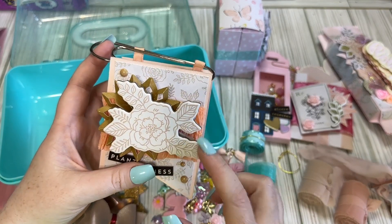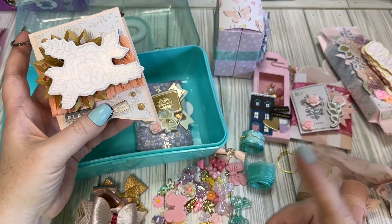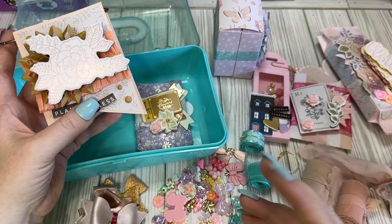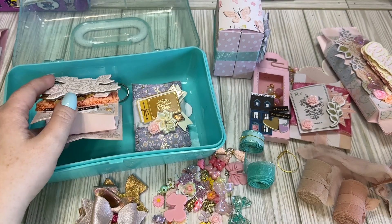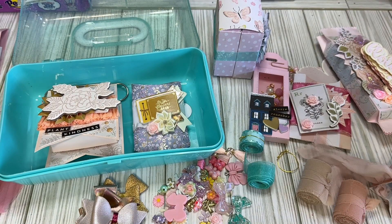I love your use of ribbons with your packaging and just to add to the embellishment — so precious. I'm going to link all of Sammy's stuff down below. Give her some crafty love and we will see you in the next caboodle swap reveal.